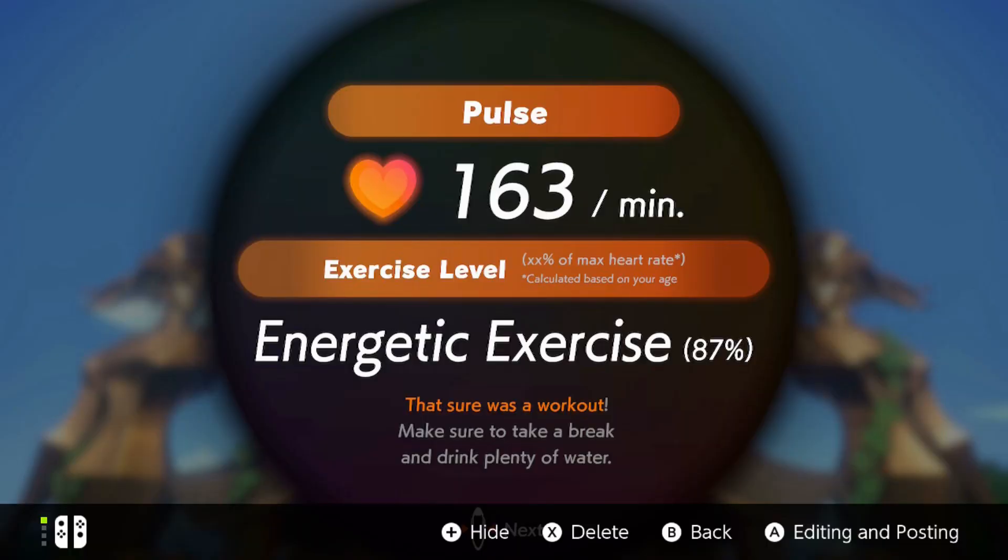Just when you think Nintendo Switch technology couldn't get more random, at the end of levels it will ask if you'd like to measure your pulse — you can do this by placing your thumb over the joy-con sensor. The game is as easy or hard as you want it to be. You can keep it at a low pace or really challenge yourself, picking exercises within your ability or ones that will really push you. The difficulty is in your hands, but remember: don't push yourself too hard, drink plenty of water, and know your limits. It's a marathon, not a sprint.